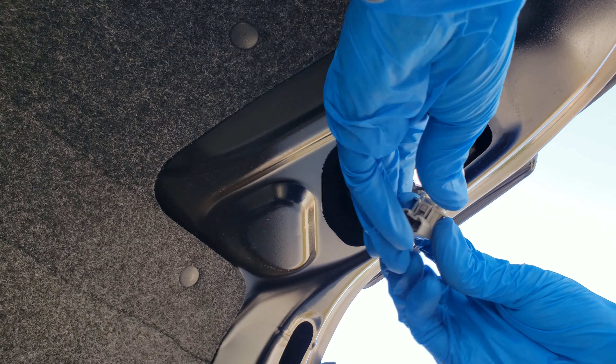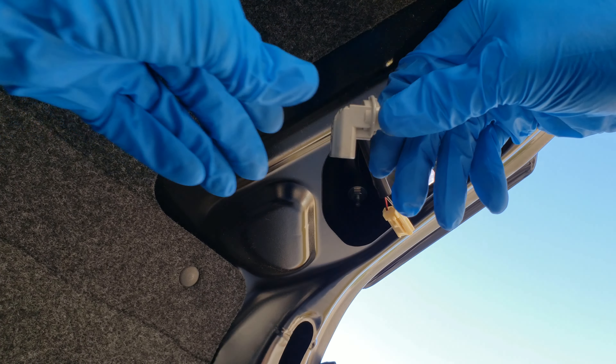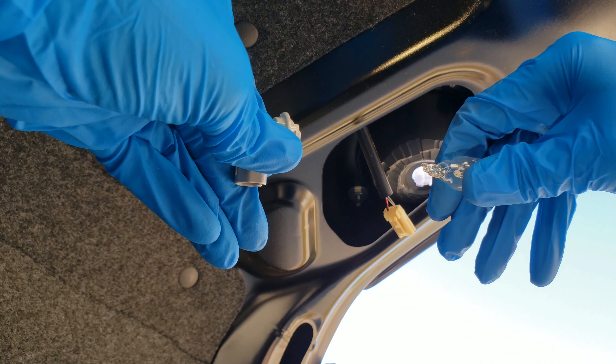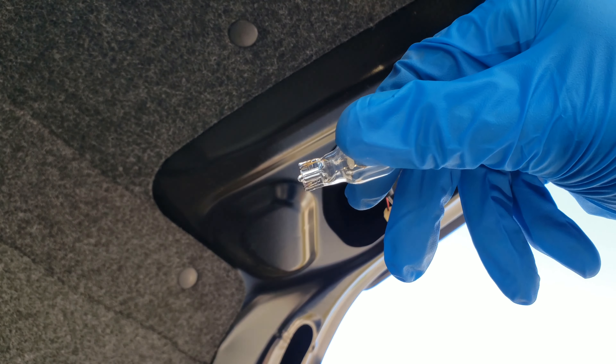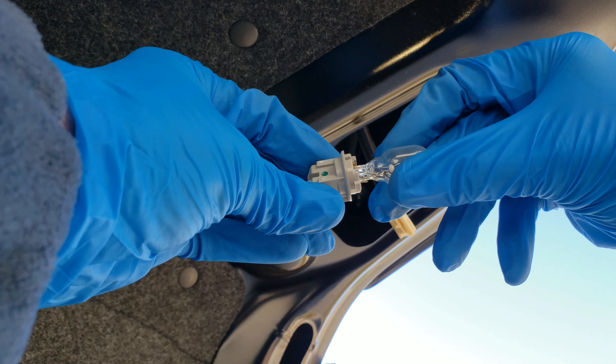Just so you can see how it comes out — make sure you guys can see what I'm doing. It just kind of pulls right out. It's a glass all-the-way-down bulb and can go back in either way.